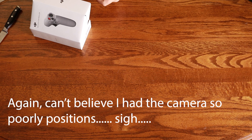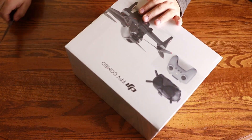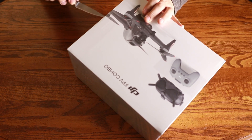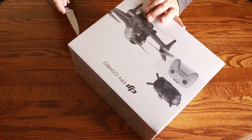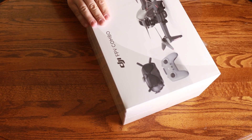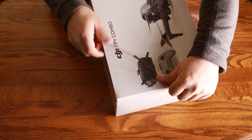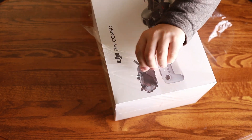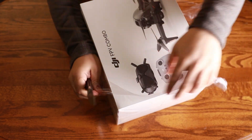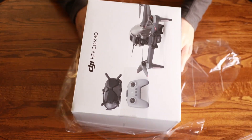Got a wrist strap that you'll probably want to use with this controller. I'll get that attached.